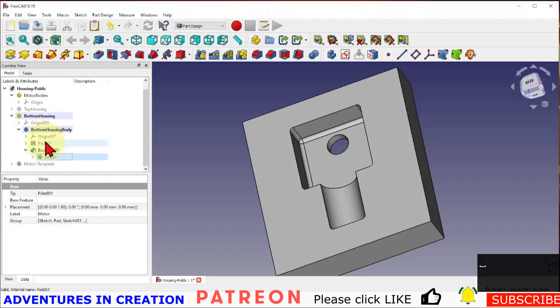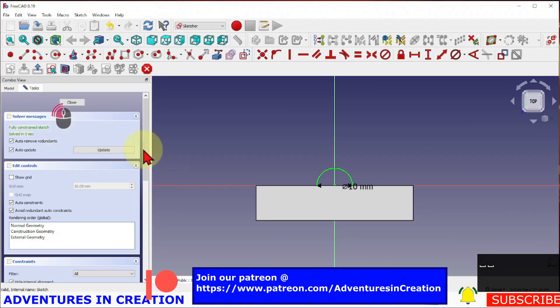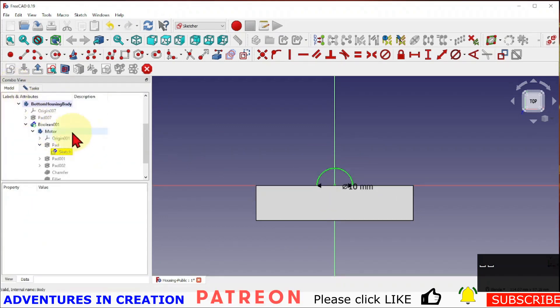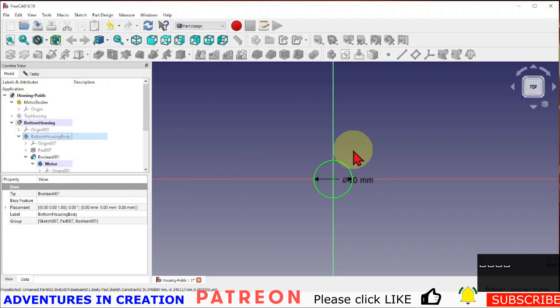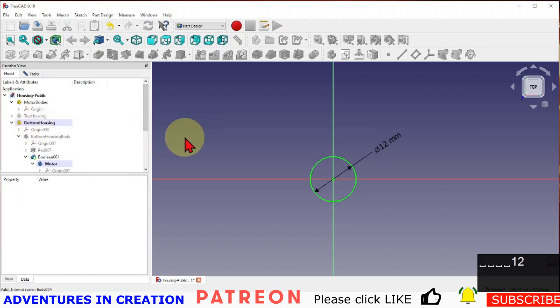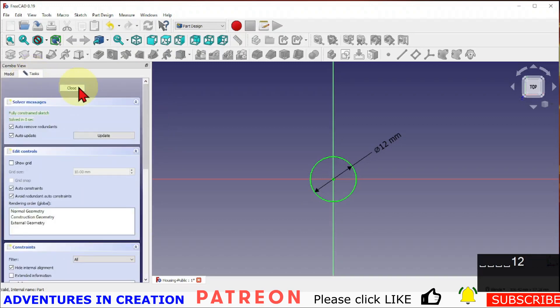I'm going to go into the motor, go into the first sketch and open it up — this sketch is of the circular part. All I'm going to do is make that dimension 12, making it bigger. Then I'll say okay for that sketch and close it.